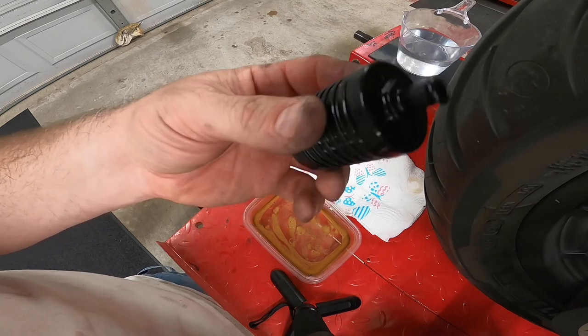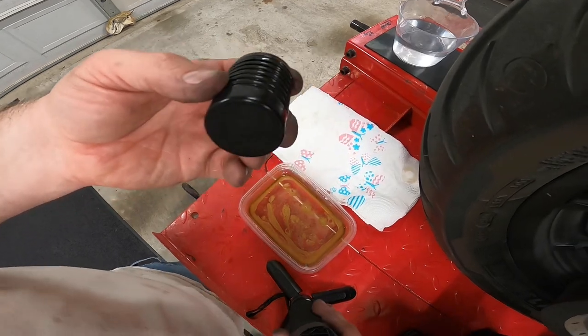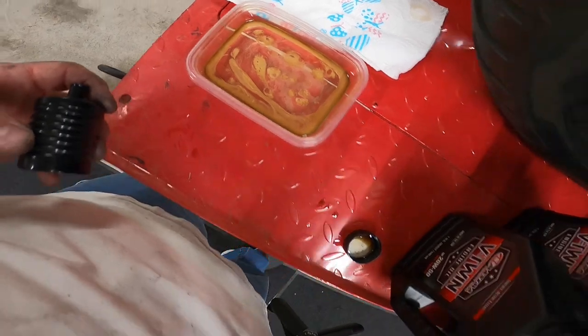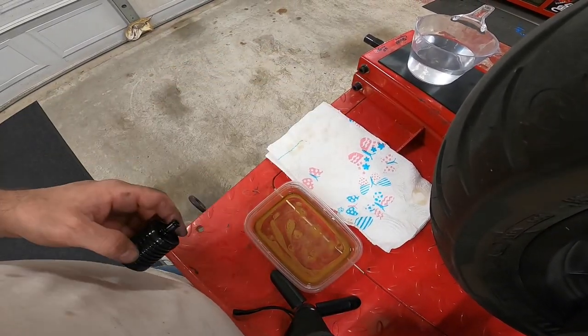That's how you clean a DK Customs catch can and what it looks like oil-wise. This is after about 24 hours of oil just sitting in there — not a whole lot but there's quite a bit. So that's how I cleaned the catch can and what it looked like after five to six thousand miles. If you have any questions put them down in the comments below, make sure you like, comment, and subscribe — we'll catch you on the next one.